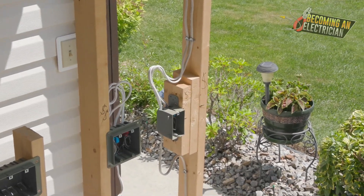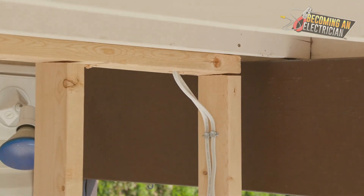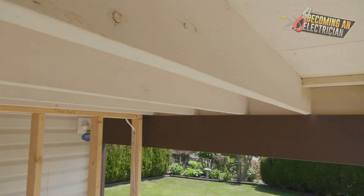A couple things you have to think about when you see wires: like the top plate. As soon as you see a top plate, that's a red flag — be careful. Wires can be anywhere on the other side here, so always be careful.